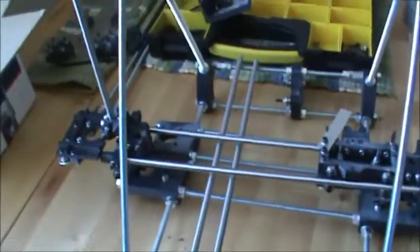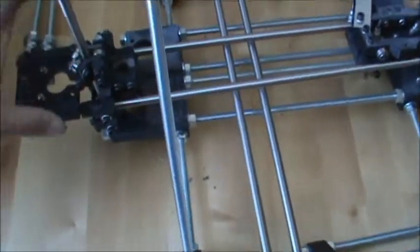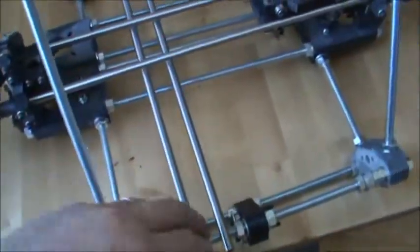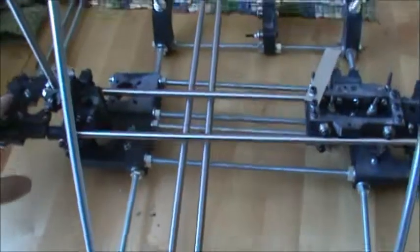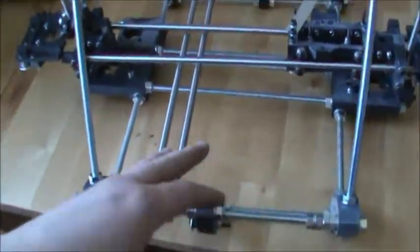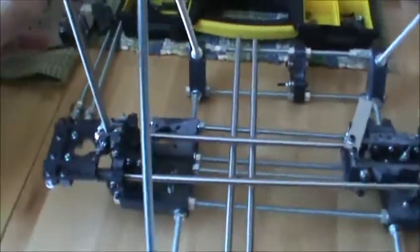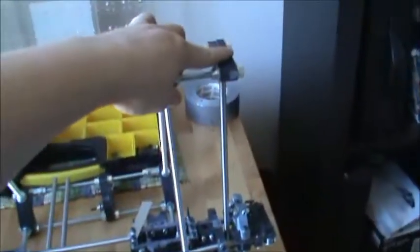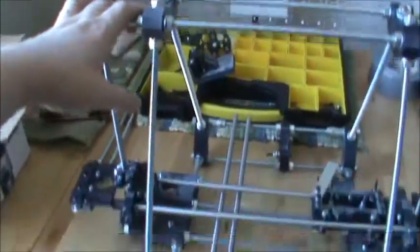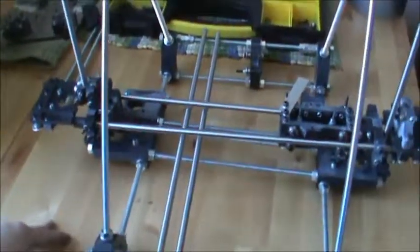I'm thinking about going with the Prusa Mendel and just using the Prusa pieces that I need, such as on the X and the bar clamps, to get rid of the whole spider assembly altogether. So the X would be replaced by Prusa parts. I can't do the Z because the Z is the big change with the Prusa model where it uses two motors up top instead of just one on the corner. The parts are cheaper and I think it will get me to where I need to be.